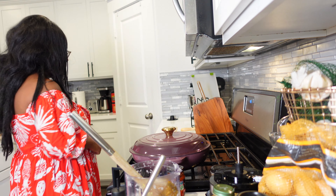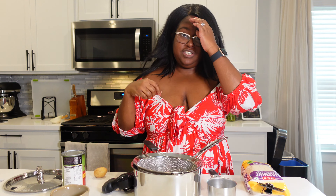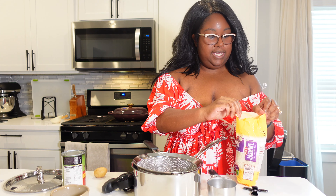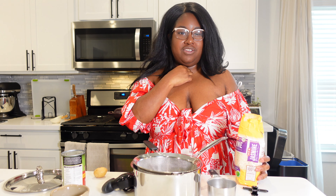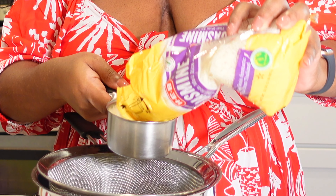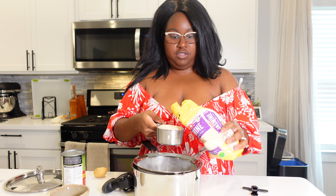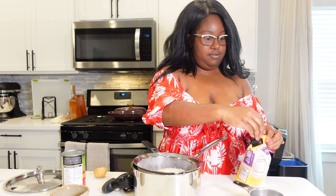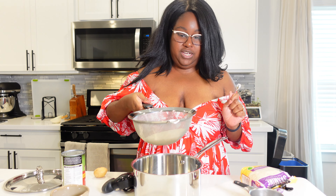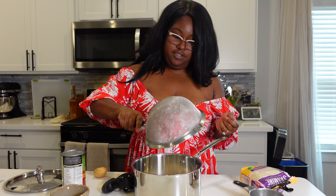Now let's make some rice. I have my strainer, my cup of rice, coconut milk, and a pinch of salt — that's all you need for coconut milk rice. I love coconut milk rice, it's super delicious and easy to make. It's very rich so it pairs really nicely with the curry. I'm using one cup of jasmine rice, which is a great long-grain Thai rice. I'm going to rinse the rice until the water runs clear to get all the starch off, then dump it in the pan.